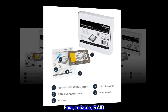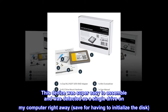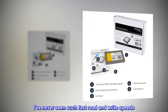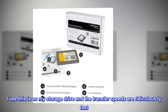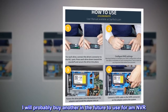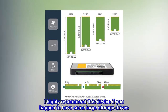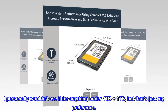Fast, Reliable, RAID. This device was super easy to assemble and was detected as a single drive on my computer right away, save for having to initialize the disk. I've never seen such fast read and write speeds. I use this as my storage drive and the transfer speeds are ridiculously fast. I will probably buy another in the future to use for NVR. I highly recommend this device if you have large storage drives — I personally wouldn't use it for anything under 1TB plus 1TB, but that's just my preference.